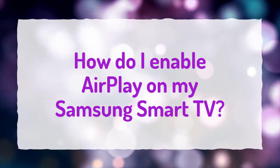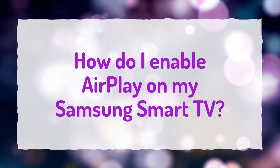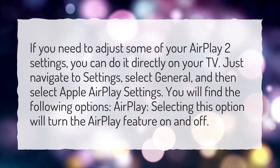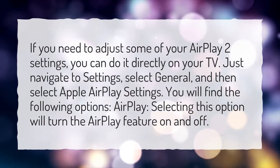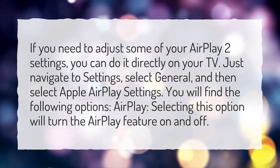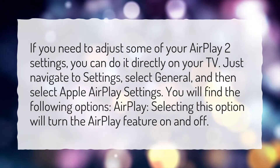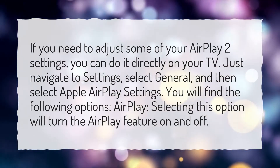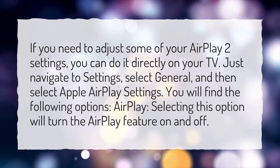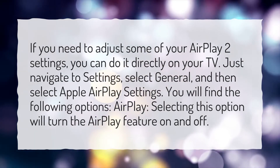How do I enable AirPlay on my Samsung Smart TV? If you need to adjust some of your AirPlay 2 settings, you can do it directly on your TV. Just navigate to Settings, select General, and then select Apple AirPlay Settings. You will find the following options: AirPlay — selecting this option will turn the AirPlay feature on and off.